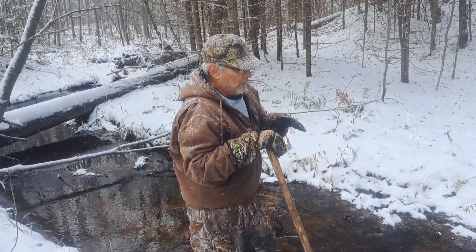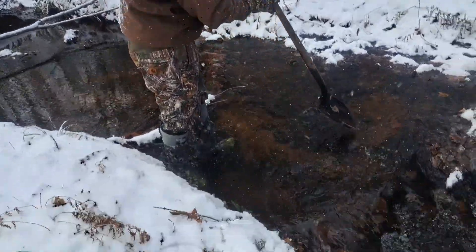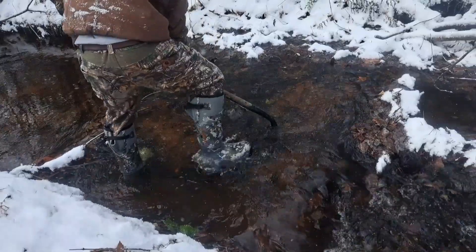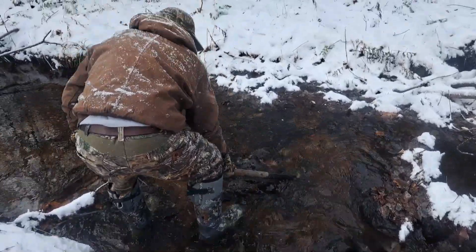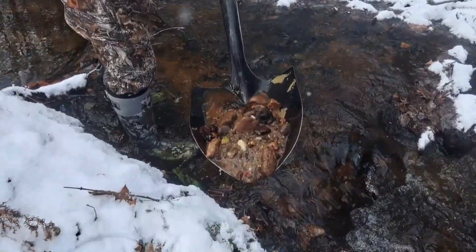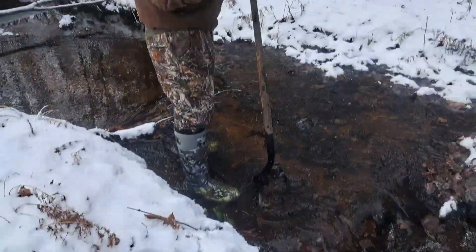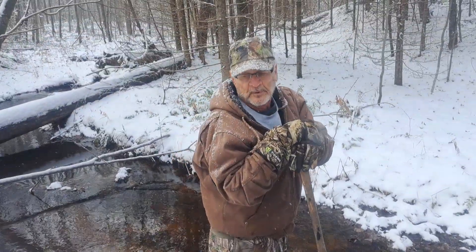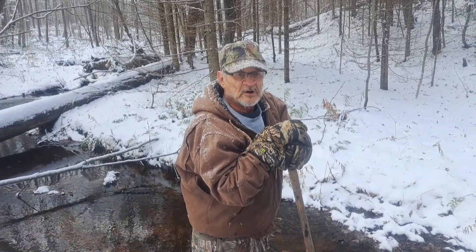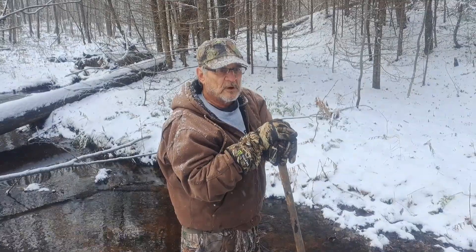We've got real good gravel in the bottom here, I'll show you a little bit of what we've got. See that nice gravel there. We've got a whole bunch of it in this creek, we're classifying it out, bring a few boxes back home and check out our shop and see what we've got. I'm going to dig a bunch of this and I'll be right back.